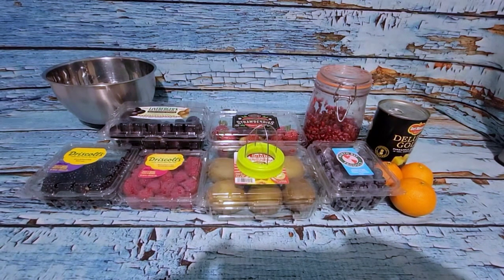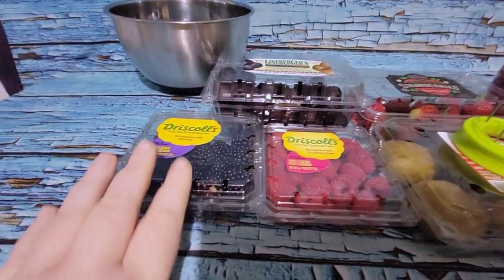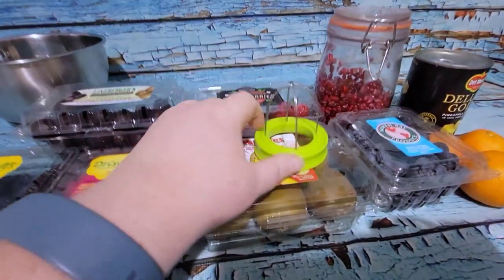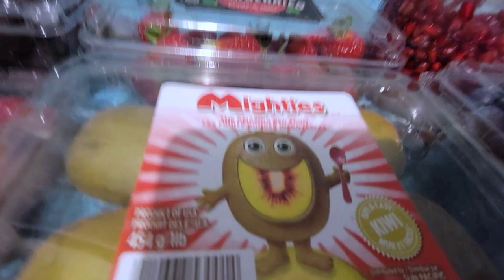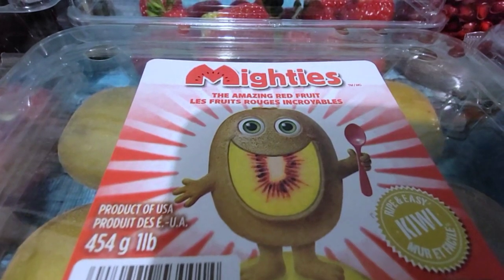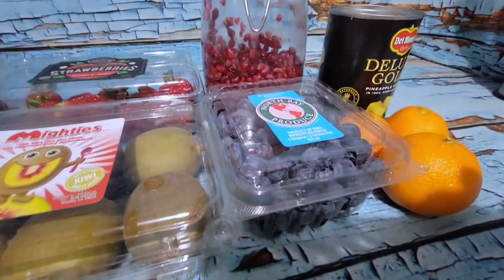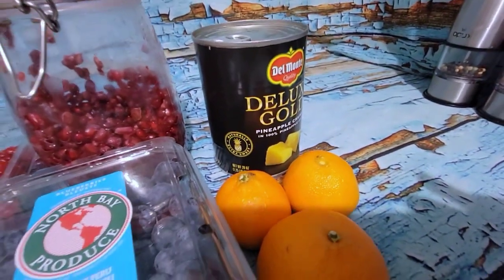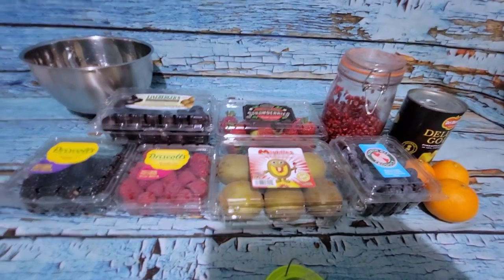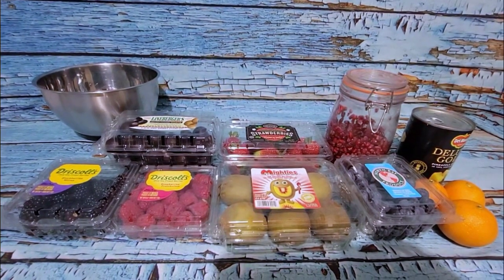All right, so it is that time. I am going to do this fruit salad. I have blackberries, raspberries, muscadine grapes, strawberries, red kiwi — I haven't seen these before, have you guys tried these? This says it is a red kiwi, which to me looks like a gold kiwi with the red inside. We're going to see. I have some pomegranate arils, blueberries, some canned pineapple because the fresh pineapple was uber expensive this week, and then some mandarins. So I'm going to get all this set up and that'll be a great zero point fruit salad.